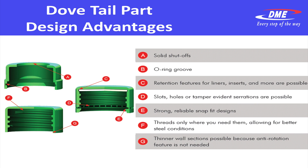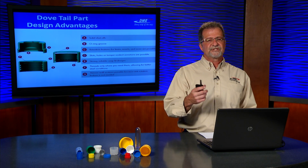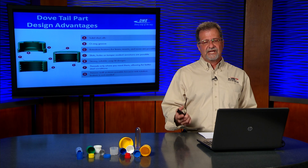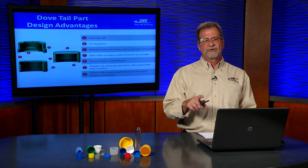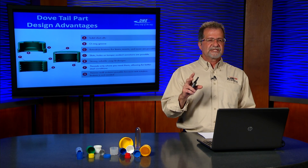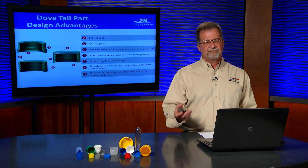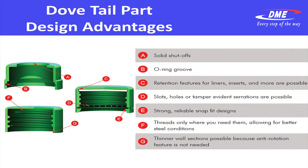Some other design advantages include solid shut-offs, O-ring grooves, and retention features for liners. We can also offer what's called a pancake design — a little piece of steel on top of the segments that can form a retention seal up in the top liner of a cap. Some people glue in polyseals into the top of the cap; others use a molded annular ring as the seal that fits on the inside of the bottle. This can now be molded with a collapsible core with an added pancake feature when utilizing the dovetail series. You can also do slots or through holes.